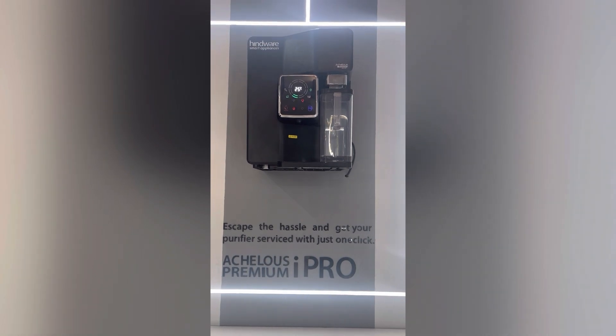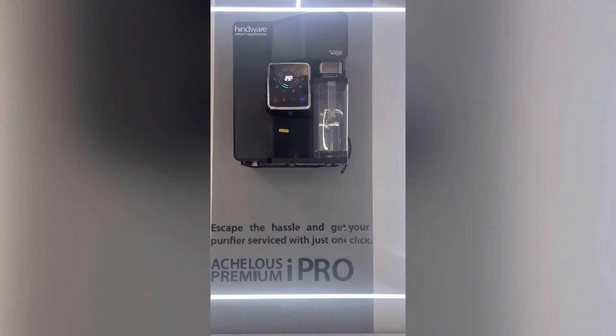This is the Atlas Premium iPro smart water purifier. The serial number can be seen at the right side of the product.